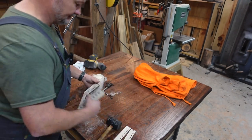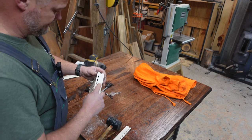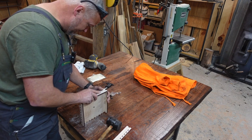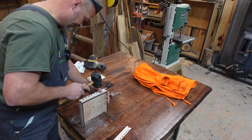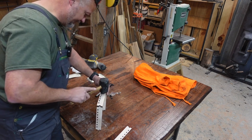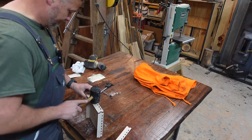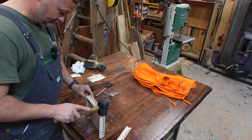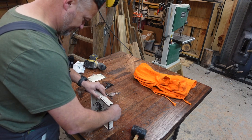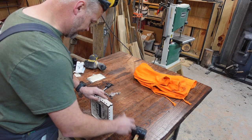Those two pieces are on there — no glue required with those tight tolerances. It'll stay together just like it is. Then you take the other two pieces and line them up with the notches in the ends. Same kind of principle — make sure everything is lined up and then bump it to get everything to snap together. I actually may have gone a little too tight for my liking, but it's working out.